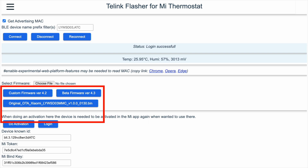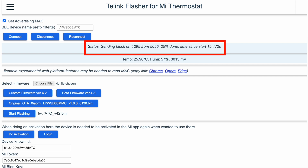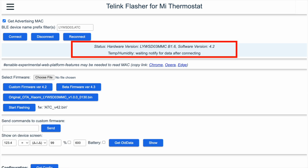Click on Custom Firmware version 4.2 and select 'Start Flashing'. It should take about a minute to flash. After it finished flashing, click Reconnect and wait for it to connect successfully.